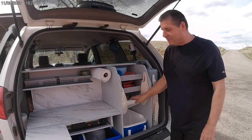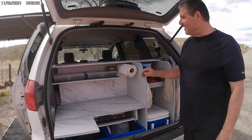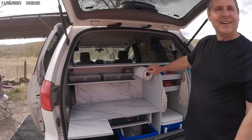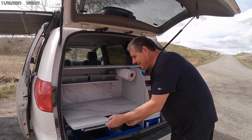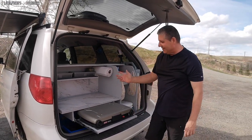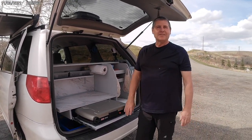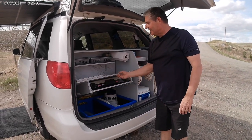I actually got one of those coolers up in the front as well, between the seats, which gives us extra room. I also built a little countertop for all our cooking and cutting and organizing, which is kind of cool. And out here we've got our little cooktop, so we can just stop and cook and enjoy. Underneath we've got extra storage too.